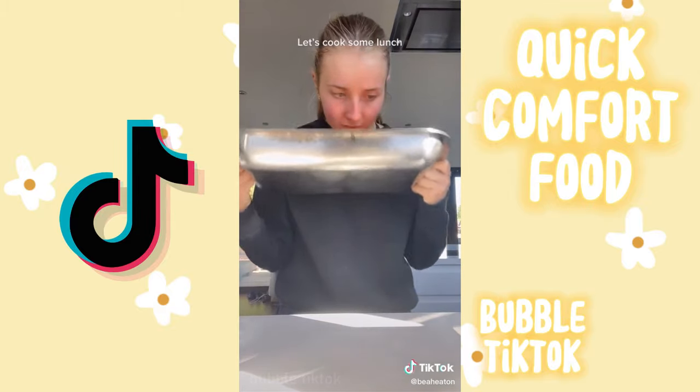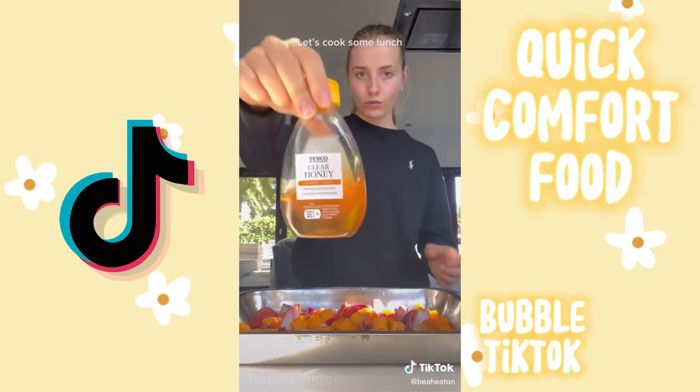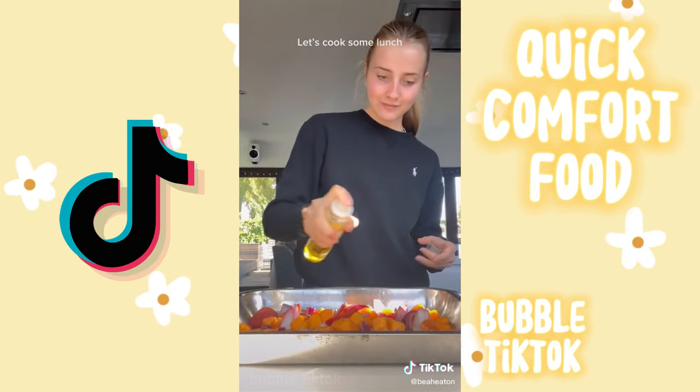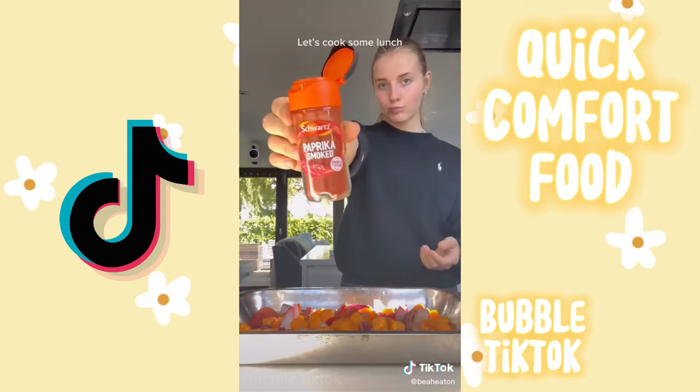First I started with a pack of butternut squash, some onions, and some peppers. I wasn't sure if they were out of date because they did smell a bit funny, but I checked the package and they were fine. Then to the vegetables I added some honey for a bit of sweetness, some olive oil because it just makes everything taste so much better, and some cinnamon and smoked paprika.